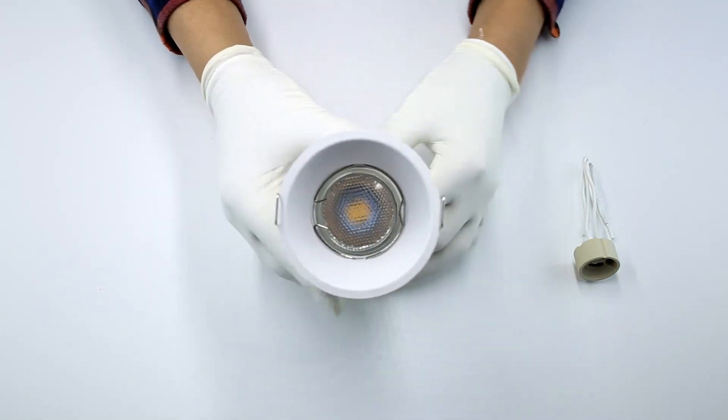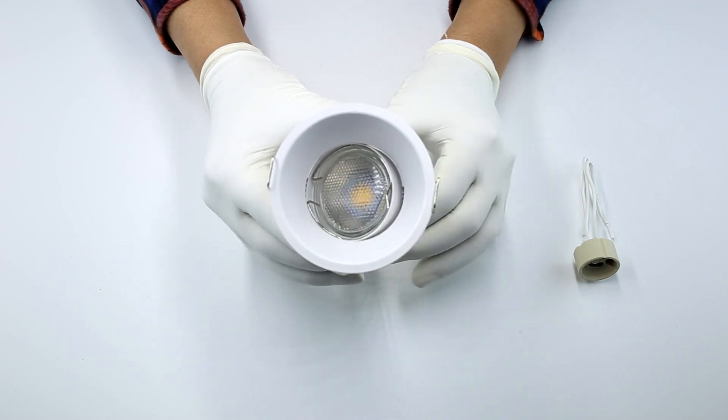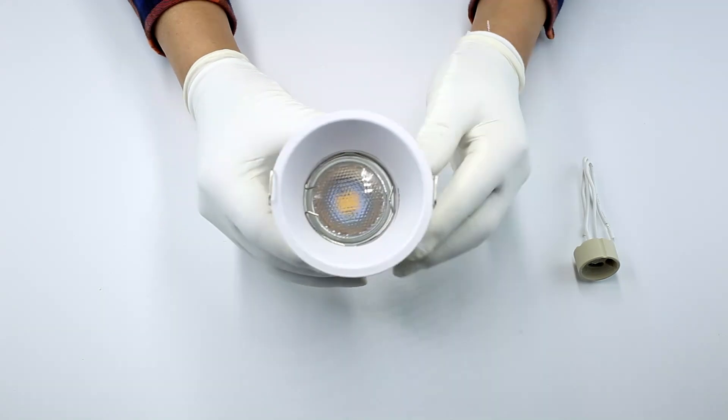Surface colors are mostly available in black and white, matte finishing or sand finishing. It also can be customized to the metallic color.